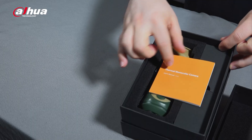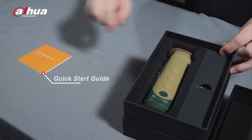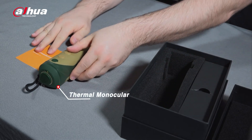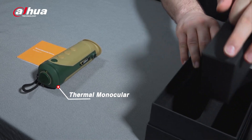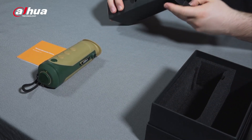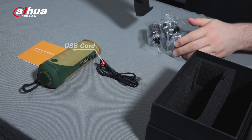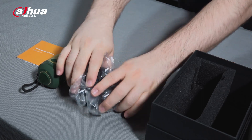I'm really excited to show you the product so let's open up the box. There's typically shrink wrap around the box but I unwrapped it earlier. When you open it, the first thing you see is the Quick Start Guide and the Thermal Monocular. Next to it is a box that contains a USB cord and several power adapters.